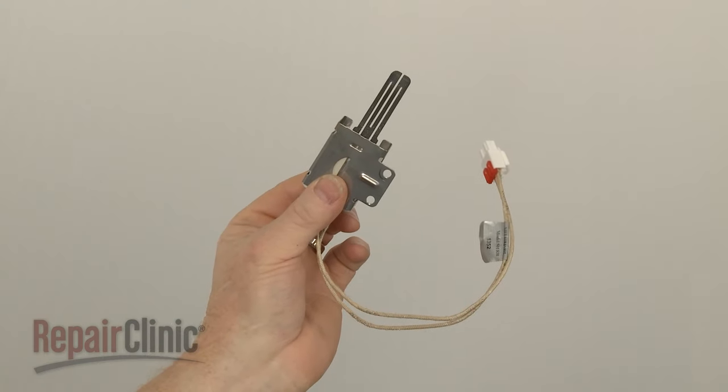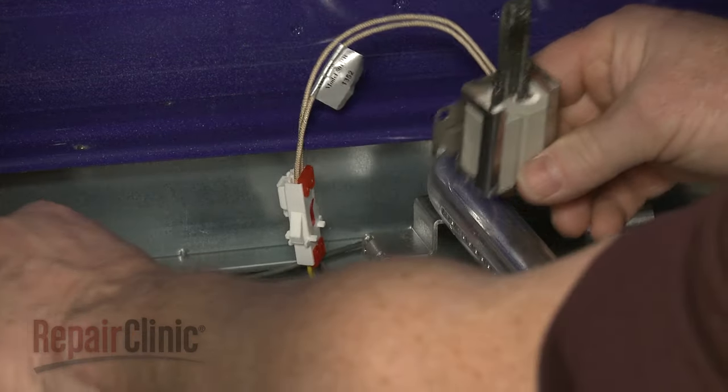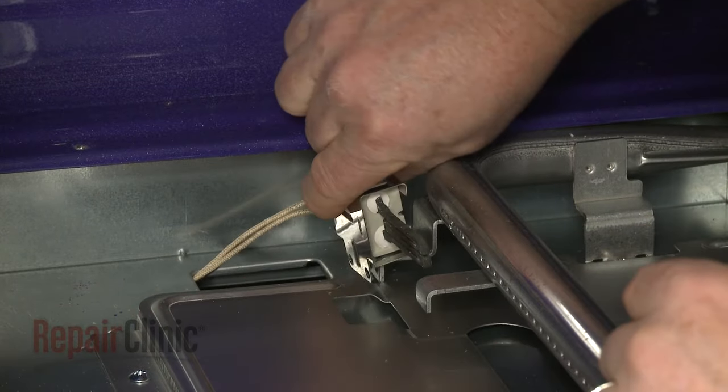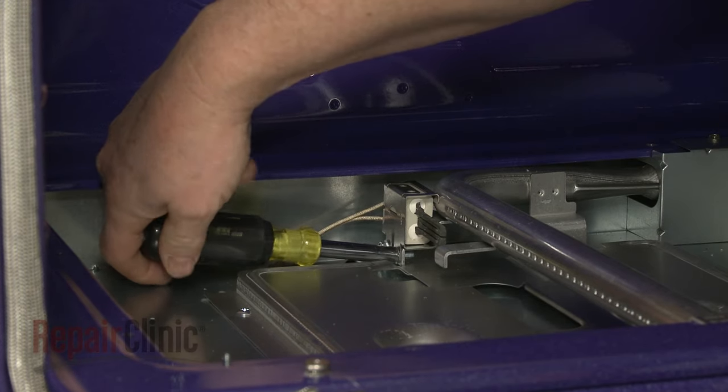Install the new oven igniter by first connecting the wire connector. Position the igniter on the mounting bracket and replace the screws to secure.